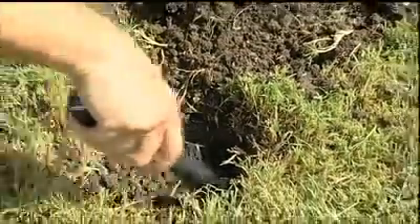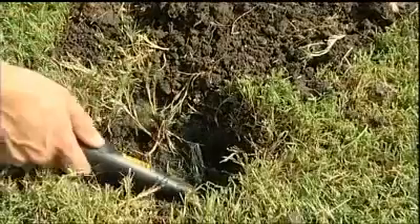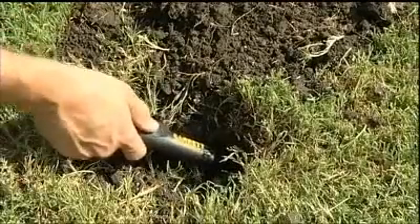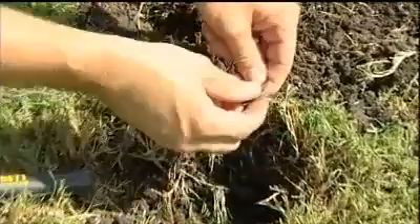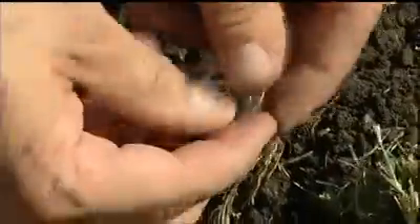How's that for speedy coin recovery? The Pro Pointer's audible and vibrating alarms increase in intensity based on the target's proximity. You see that by pinpointing with the tip, this target was found in the sidewall of the hole.